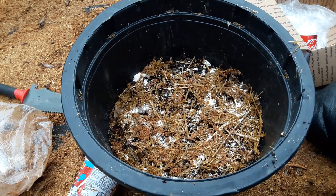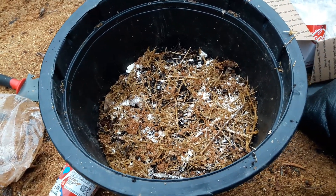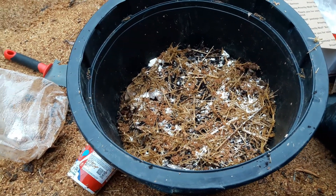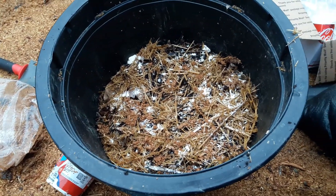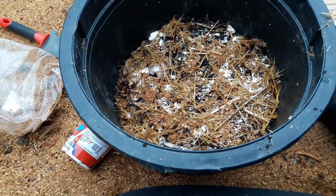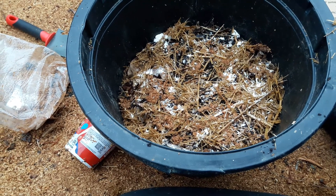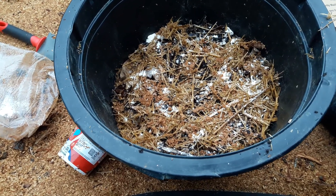Hello, this is Jim, Fat Cat Market Garden, March 3rd, 1 o'clock, still 40 degrees, zone 7a in central Delaware. This is the follow-up to my comment about wine cap mushrooms — we're going to see a lot of that.